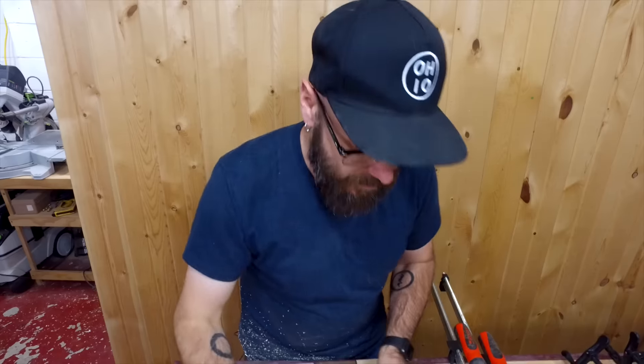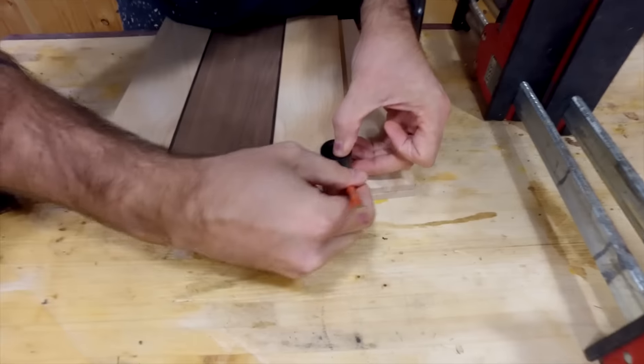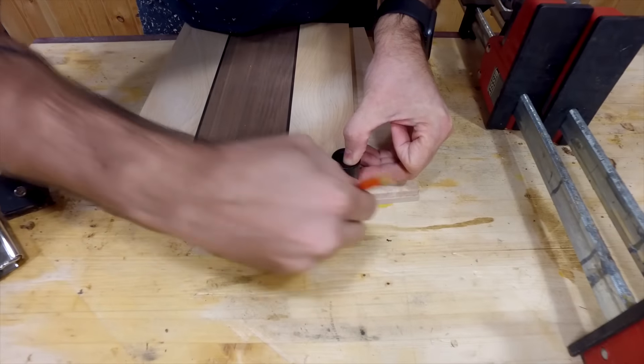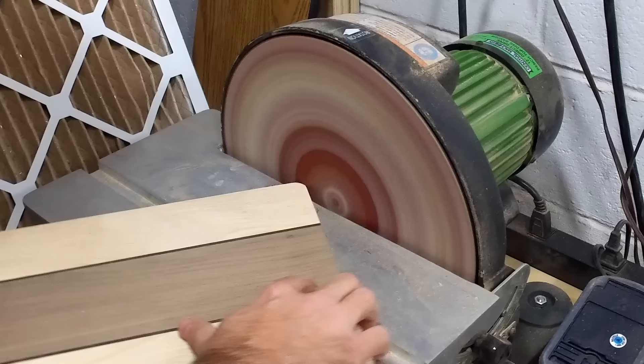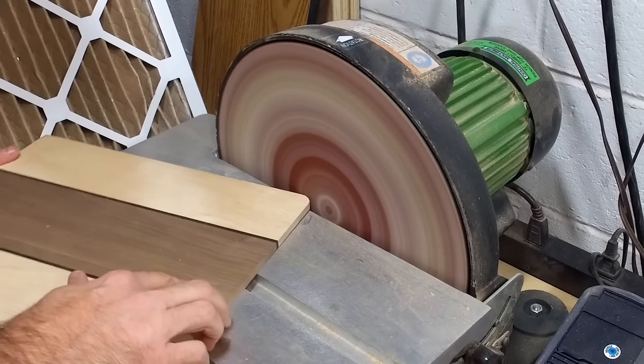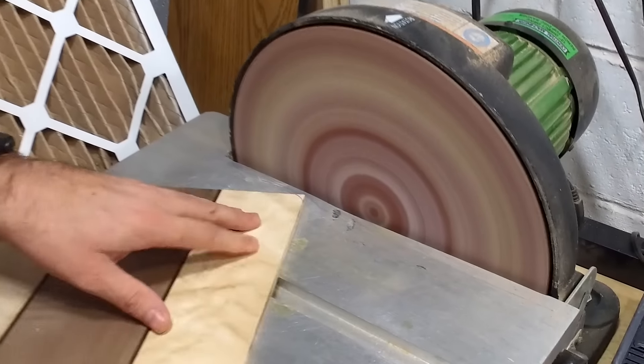Now I'm going to use the socket as a template to draw my rounded corners. The outside of the disc is a little bit more aggressive, so when I'm trying to get right up to the line I use the inside of the disc.